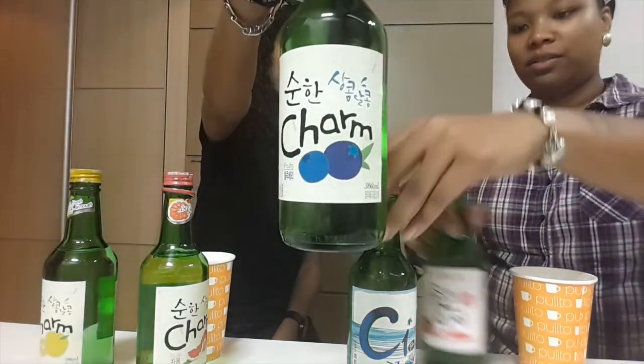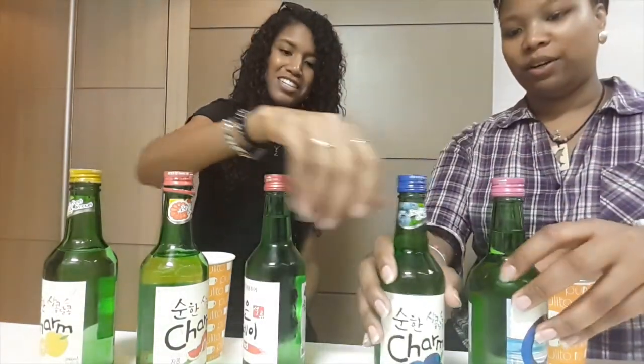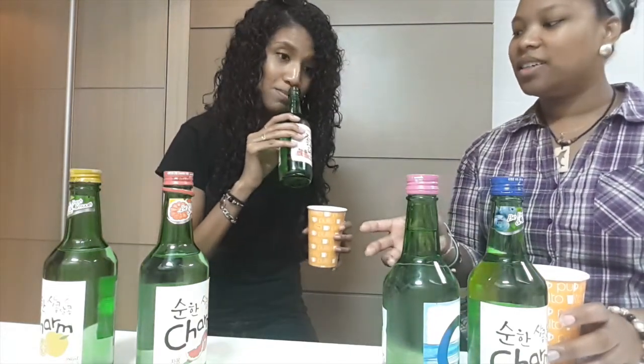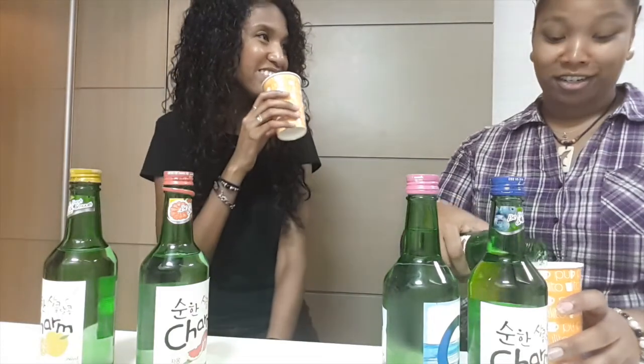I guess we should do it together. Let's do this one first — save the best one for last. Next is pomegranate. Oh wow, this smells really good. It smells like candy. That smells so good — it might be my new favorite!